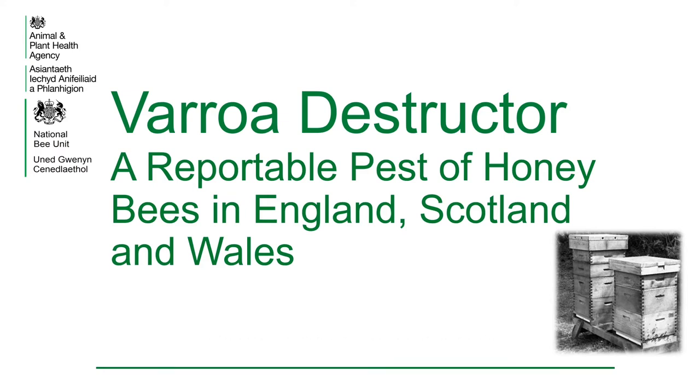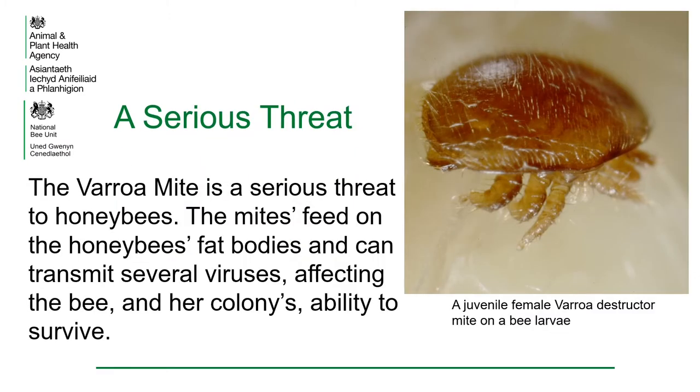Varroa destructor, a reportable pest of honeybees in England, Scotland and Wales. The varroa mite is a serious threat to honeybees. The mites feed on the honeybee's fat bodies and can transmit several viruses, affecting the bee and her colony's ability to survive.